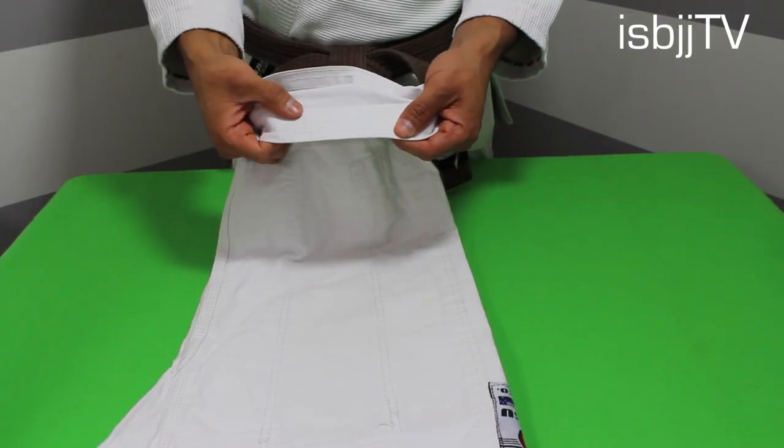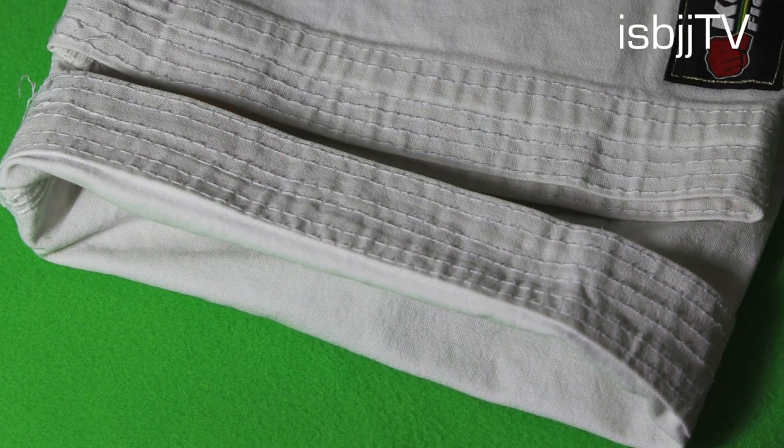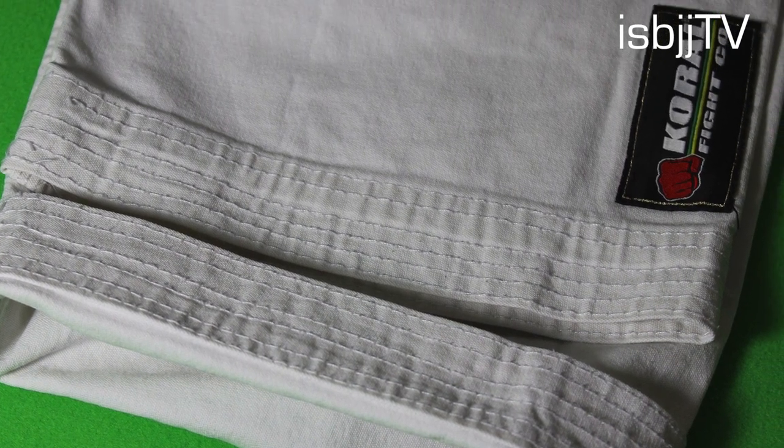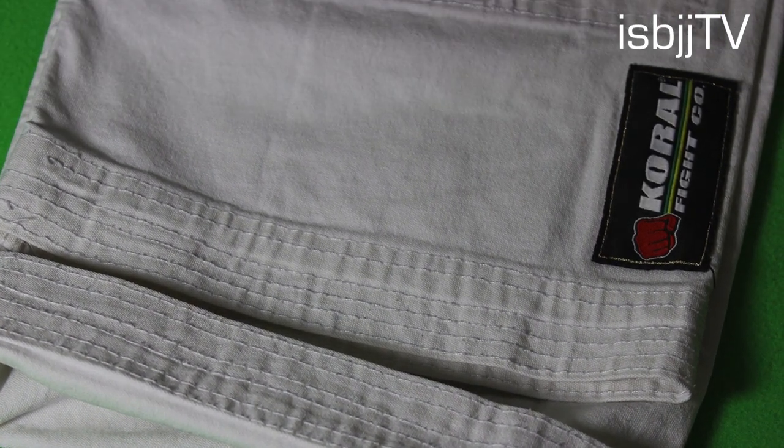The ankle reinforcement on these pants is definitely top quality. With all that stitching on there, I don't think you have anything to be worried about. I don't see these things ripping up for anything, that's for sure.